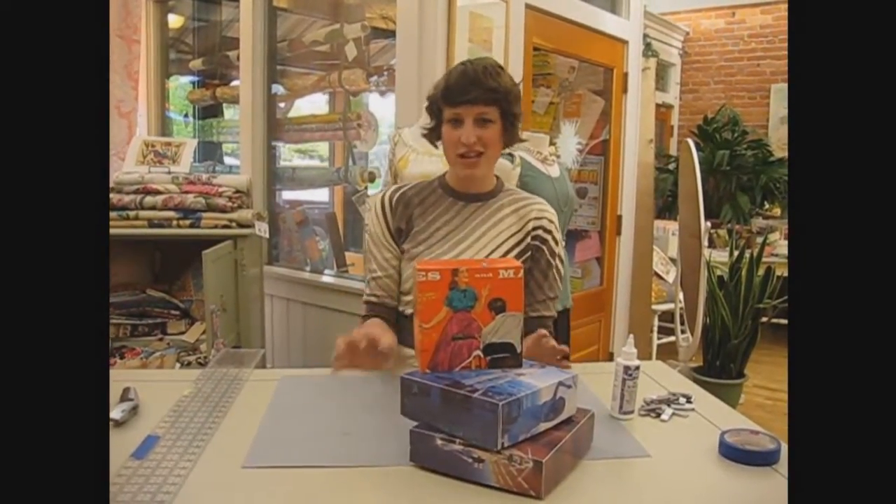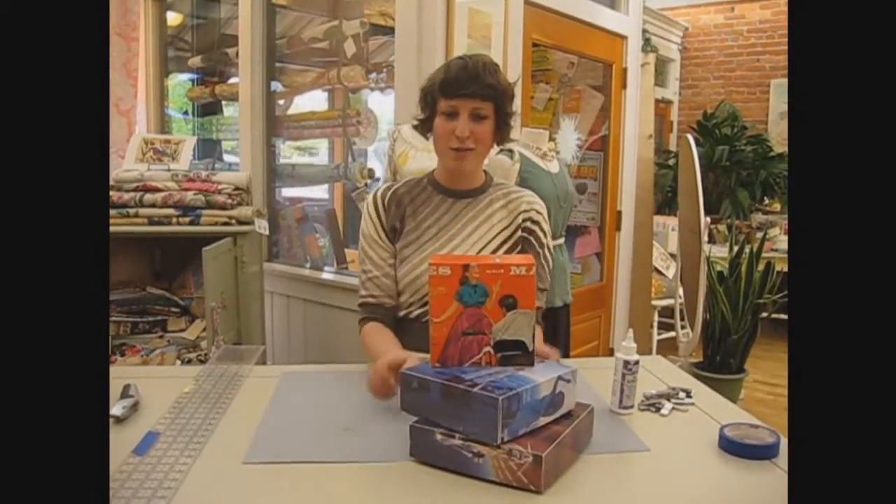Hi, I'm Leah from Selvage Studio, and in Sew Lounge today we're going to make record boxes out of album covers.